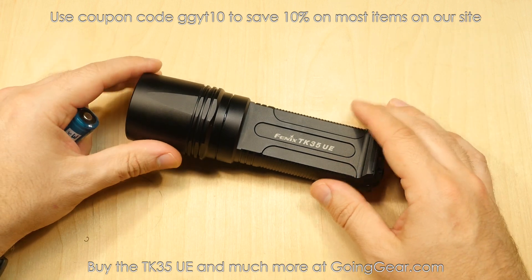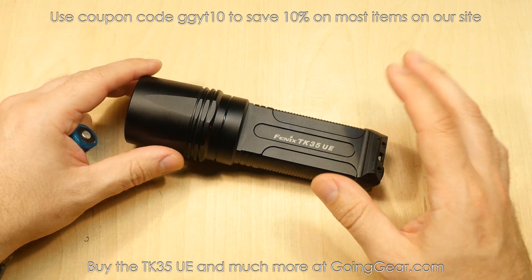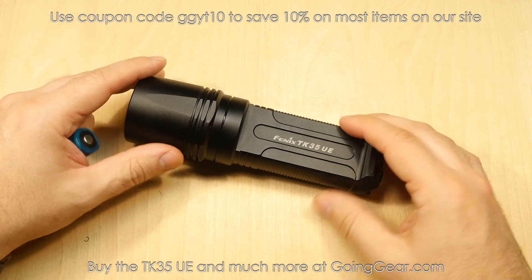Keep in mind this is a limited edition light — they're Ultimate Edition lights, they don't make forever, so we will eventually run out of these.